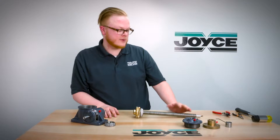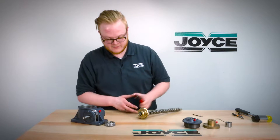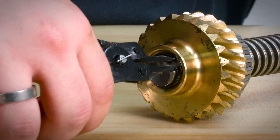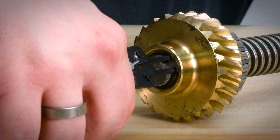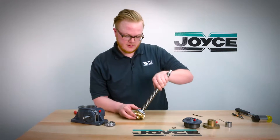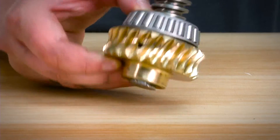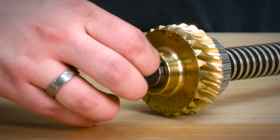Next you will need a snap ring tool to remove the snap ring from the bottom of the assembly. Then remove the key from the assembly. If the key is not accessible you may need to tap it a few times to lower it out — it may come out on its own, but you may need to use pliers.